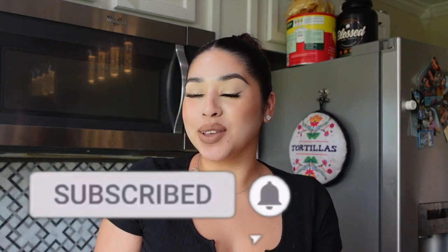Hi guys, welcome back to my channel. My name is Leslie. If you are new here, don't forget to hit that subscribe button down below — it means so much to me. Today I wanted to share this mole recipe with you guys because this is going to be like my fourth time making it and I just feel like I've got it down to where it tastes good, where it tastes like homemade, like you've been there whipping it up all day.